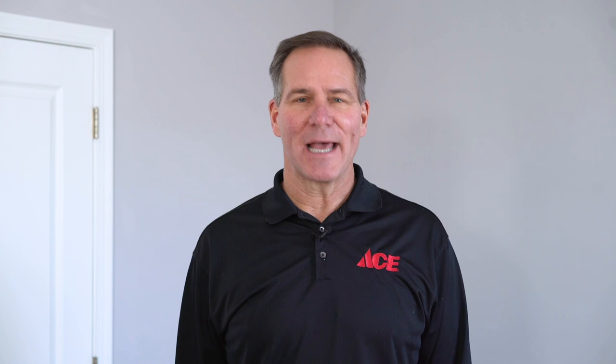If you need more advice and tips, please go to our YouTube channel where you'll find more videos on painting, and you can always go to your local Ace Hardware store because Ace is the helpful place.